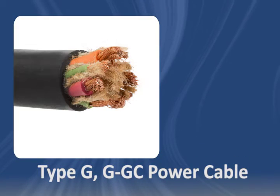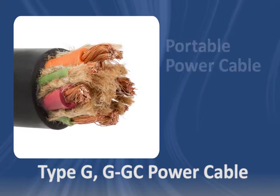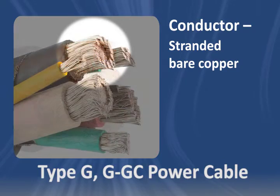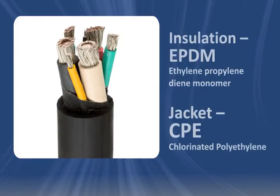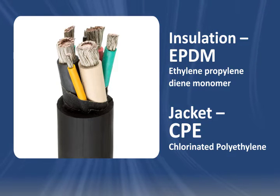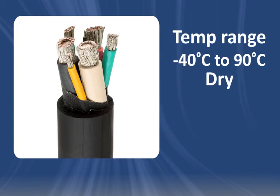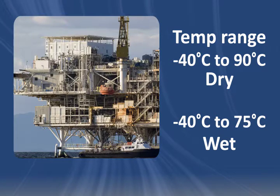Type G and Type GGC cable are classified as portable power cables. They feature a fully annealed stranded bare copper conductor, which can be tinned. The rope lay and high strand count combined with EPDM insulation and CPE jacket makes these cables flexible at both high and low temperatures. The rating is minus 40 degrees Celsius to 90 degrees Celsius dry and up to 75 degrees Celsius in wet environments like shipyards or oil drilling platforms.